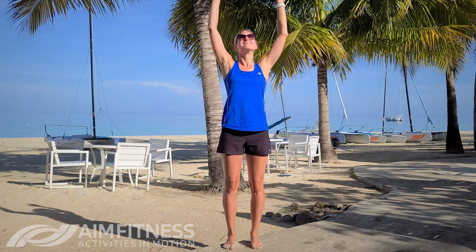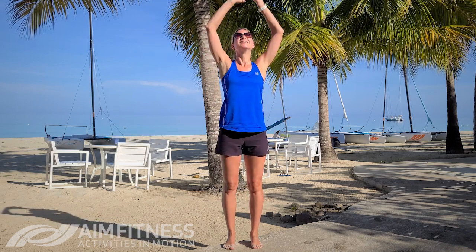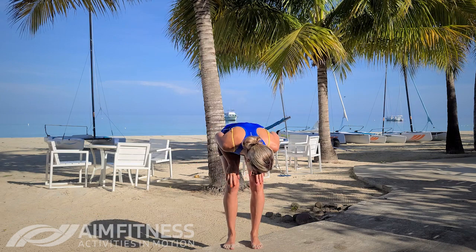Alright, keep on breathing. Excellent, just a few more. Stretching and release.